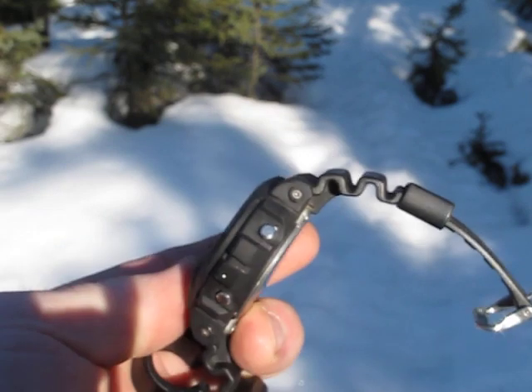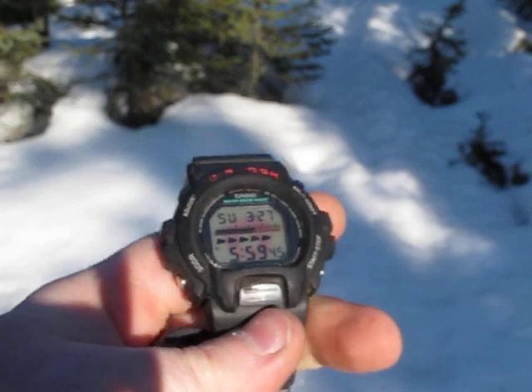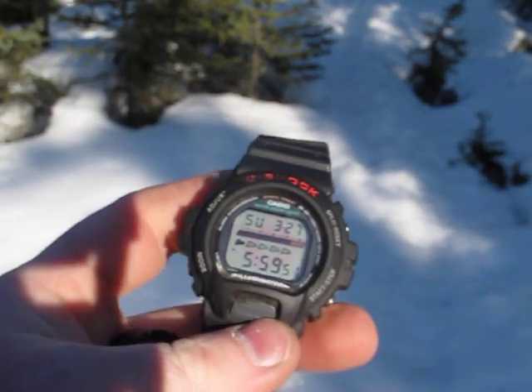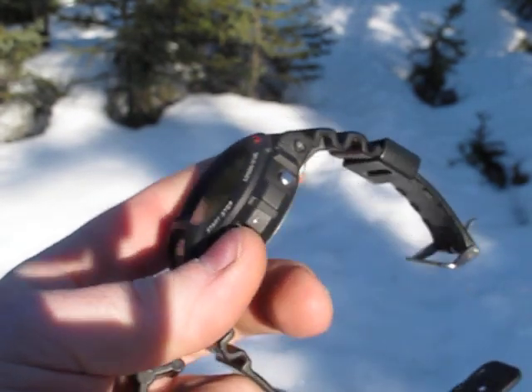I really like this watch because it seems to wear well and just get out of the way. Basically, even though it's a larger watch, you don't even know it's on. It just seems to get out of the way. It's there when you need it, tells the time. It seems to keep real good time.